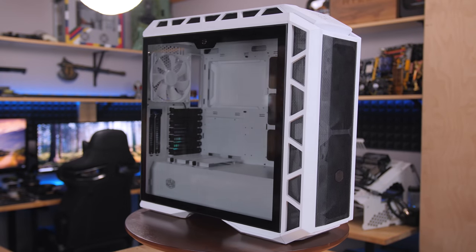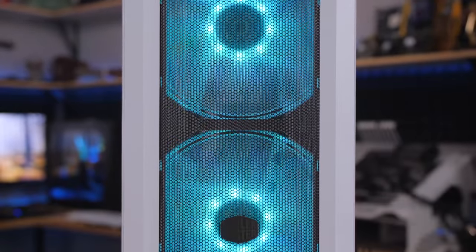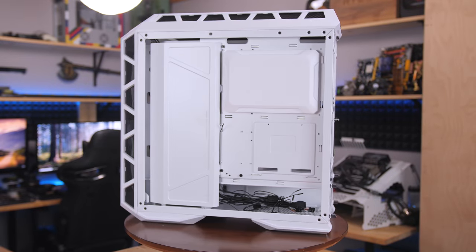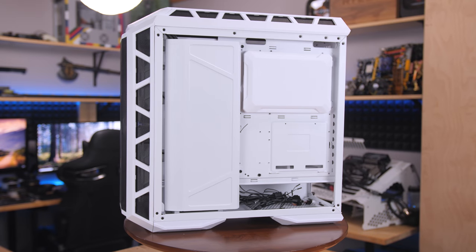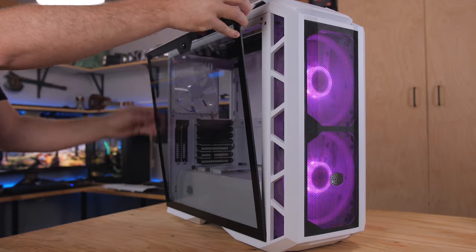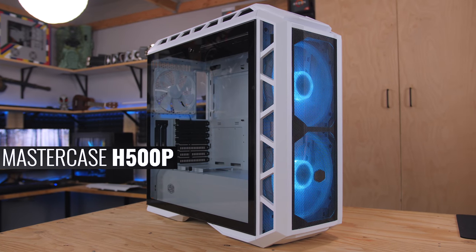The redesigned Mastercase H500P by Cooler Master now features a mesh front panel for maximum airflow to the 200-millimeter RGB fans, improved mounting for the front and top panels, and the same distinct looks and helpful features as the original, like cable routing covers, 360 rad support, and a tinted tempered glass side panel. It's available in white and gunmetal gray, so click the sponsor link in the description to learn more.